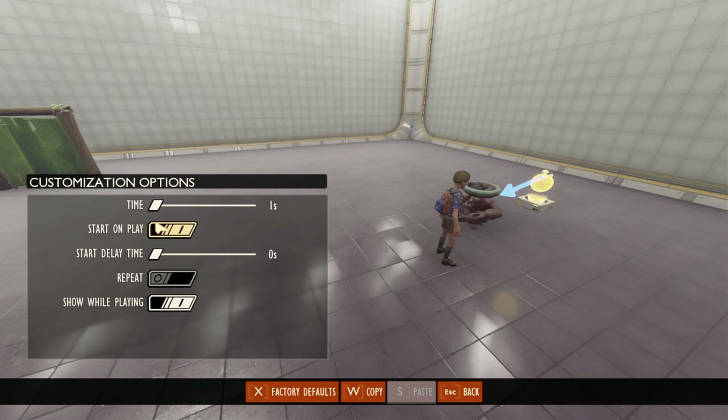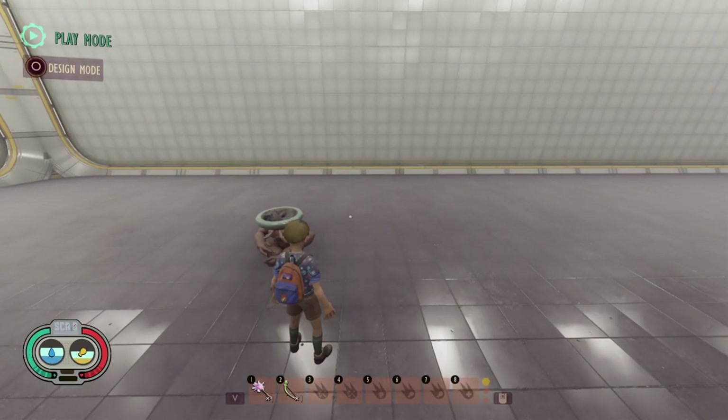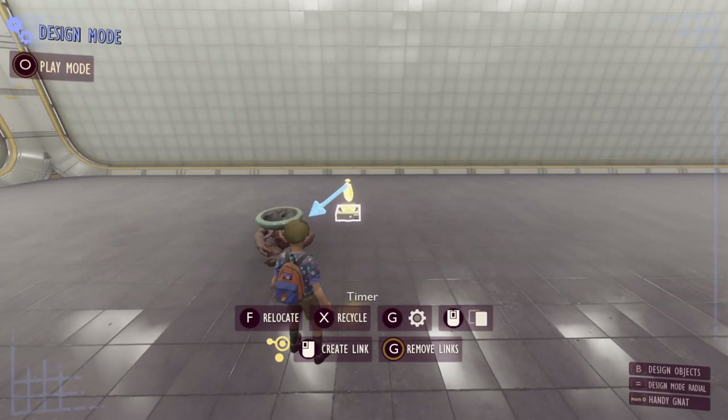The next option is start on play. By default the timer will always have this enabled, meaning whenever you enter play mode or whenever someone starts up your world, any timer with this option is just going to automatically start. But sometimes you don't actually want that. Just go ahead and disable this option and you'll see that if you go into play mode nothing is happening — that circle has not appeared and the timer has not started.